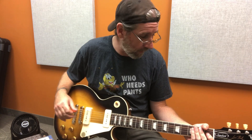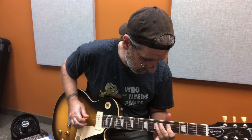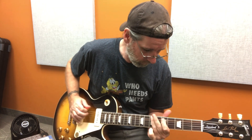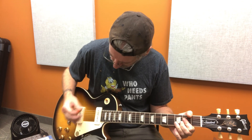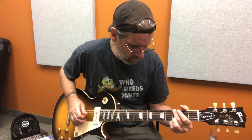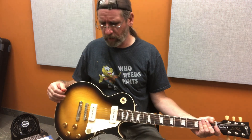Oh, I am liking that pickup. I have a weak spot for tobacco burst Les Paul-shaped guitars with good-sounding pickups — I don't care what kind of pickups they are as long as they sound good, and this does. I hope it's coming through okay, because this is like the sixth demo I've shot today and I haven't checked the mic levels at all.